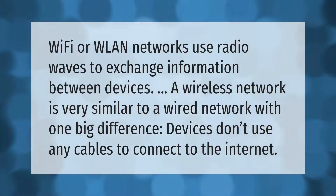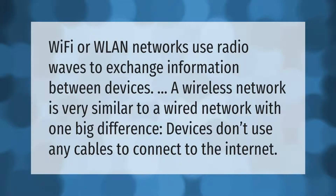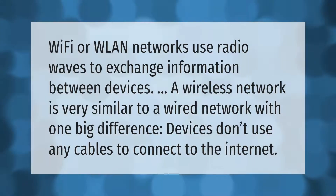Wi-Fi or WLAN networks use radio waves to exchange information between devices. A wireless network is very similar to a wired network, with one big difference: devices don't use any cables to connect to the internet.